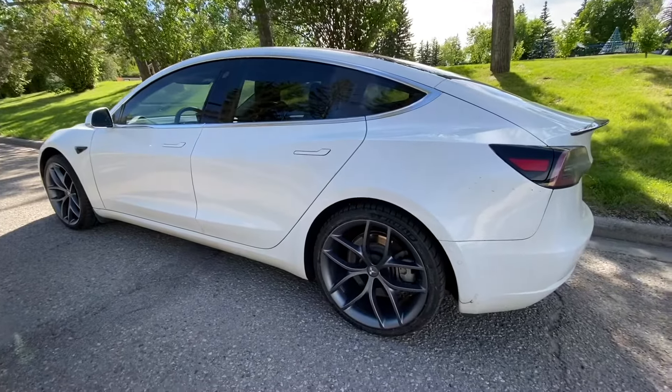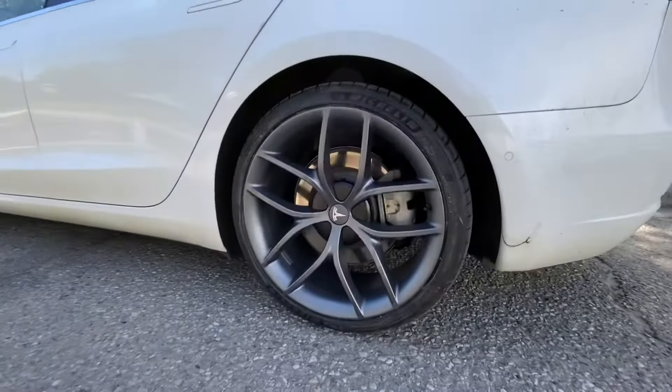Hey guys, it's Steven here. Super happy because recently I just came back from the service center and I finally have my zero-g referral wheels installed on my car.